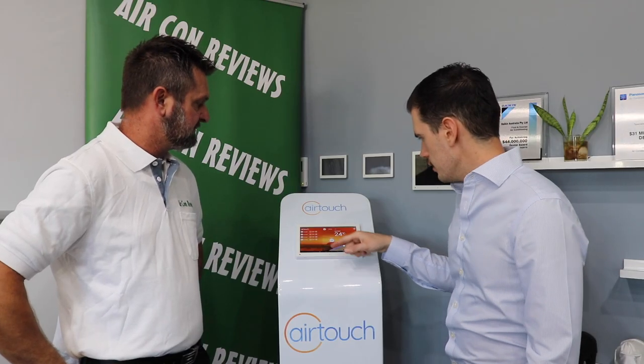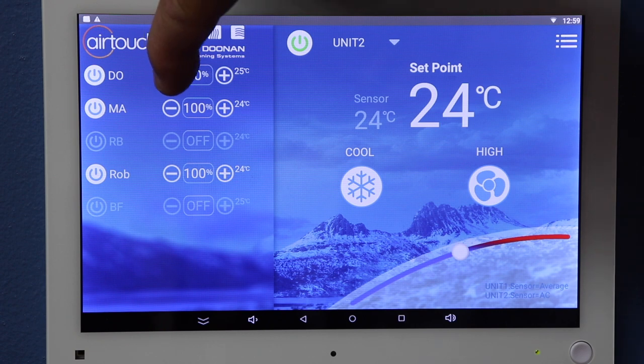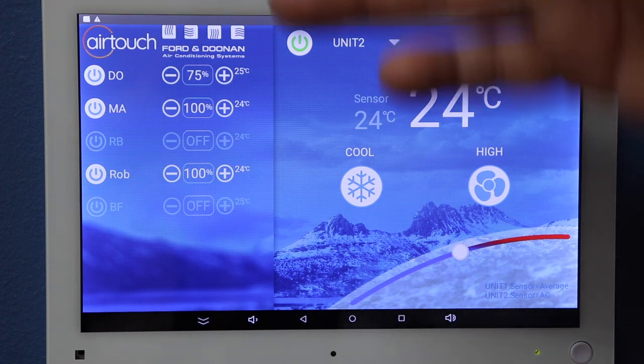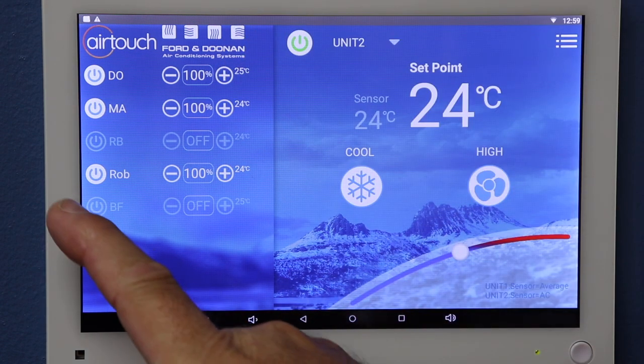Just looking at the controller — what do these percentages mean? What does 100% mean? Each zone is fully proportional, meaning we can actually alter the amount of air coming out of each outlet. Reducing or increasing the percentage will decrease or increase the volume of air coming out of your grilles.